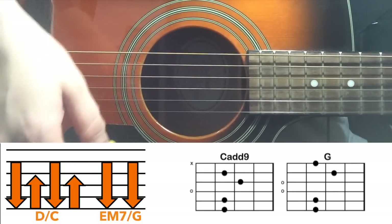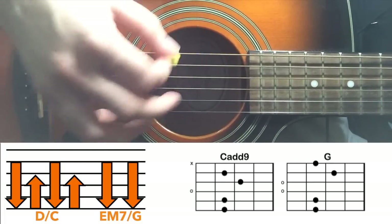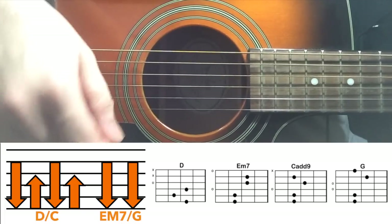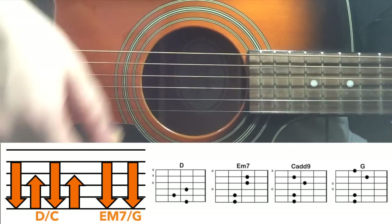And then you repeat this on the C and G chords. On C you will have down, up, down, up. And then on G you will have down, down. So when you combine all that together — D, E minor 7, C and G — you get: down, up, down, up, down, down.